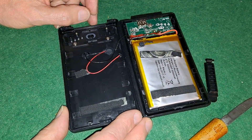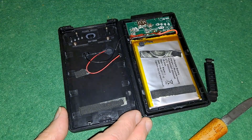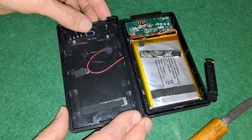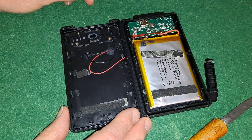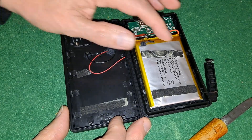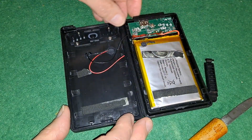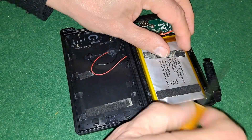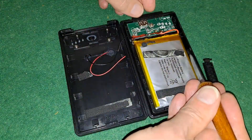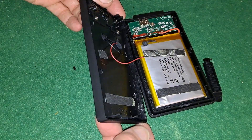I'll leave that for tonight, being as it's twenty past one in the morning — I just thought I'd have a quick look because I've just had comments on the video that's just been published. That does look like it'll actually go back together as well. A couple of the little legs have broken, but the rest look like they're alright, so it should go back together.